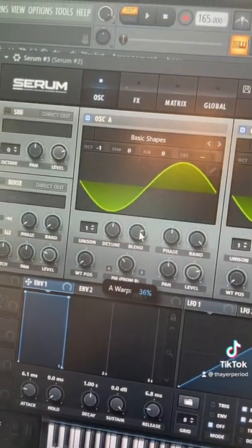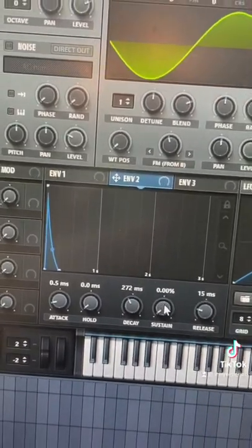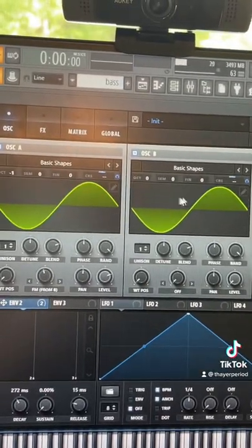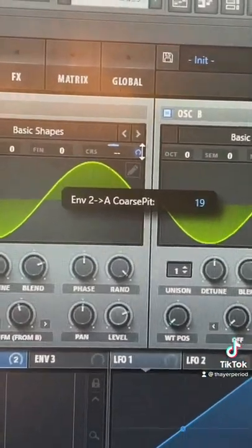Move it to around 44 percent. Now here comes the sauce — probably shaped like this for our envelope too. Then we're going to map that to the coarse pitch of both of our oscillators, making it do a one octave dive. This is going to add a really nice punch to our sound.